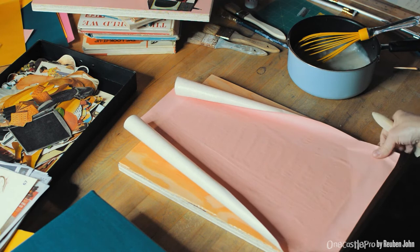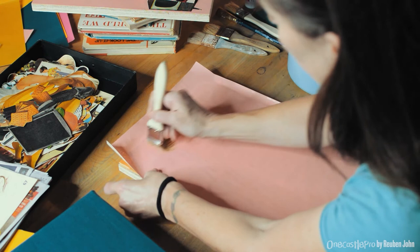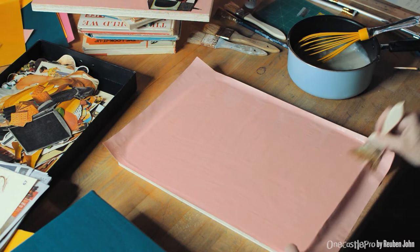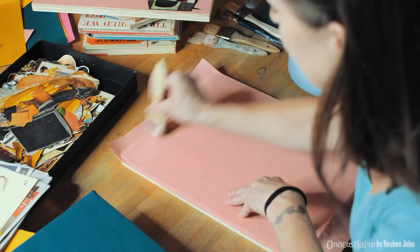Some paper stretches as you stick it down and you'll find you have a wrinkle — if that happens just sweep the brush across the surface. Make sure everything is stuck down nice and firmly. I always put glue on both sides — you saw me put glue on the board and the back of the paper, then I put another layer on top. That creates a really tight, clean, well-adhered surface.